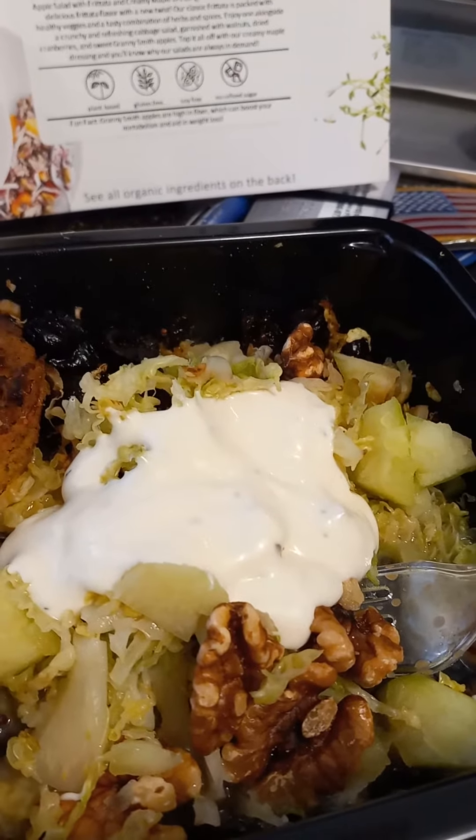There's the biscuits and the salad, but the salad I put some ranch dressing on because the dressing just disappeared when I heated it up. So maybe this will be good. I'm going to give it a try. It's got walnuts in it, it's got lettuce of course, and it's got the cranberries in there.